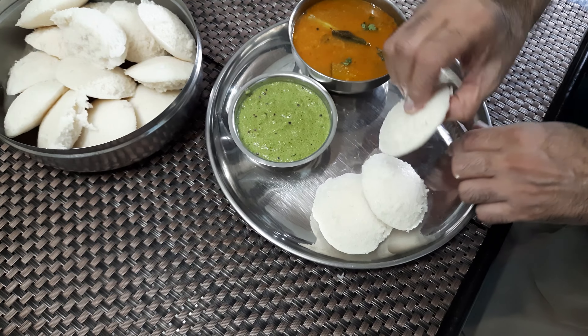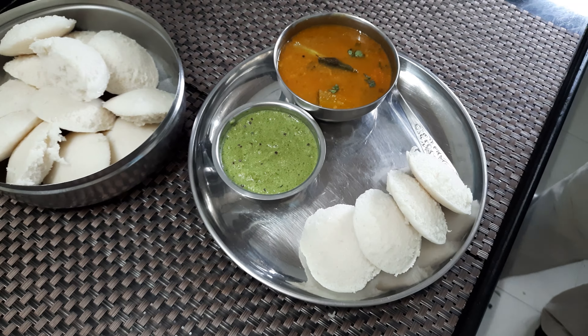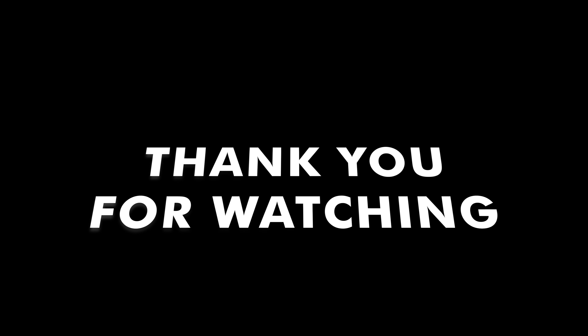I have already greased this idli mold. Before pouring the batter, mix it thoroughly well for two to three minutes. In the pressure cooker, I have already kept some water for boiling. Now I will pour one ladle of batter into each mold. See the way I've placed the plates one above the other, exactly opposite to the lower one, so it gets sufficient space to cook properly.